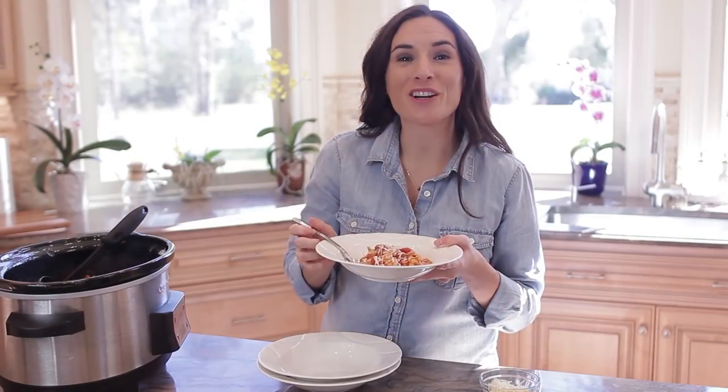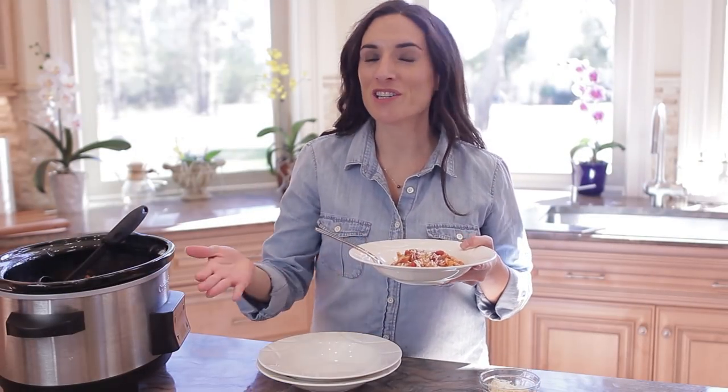For the recipe, make sure you click on the link below this video. For more delicious and easy recipes, browse through this YouTube channel and subscribe.